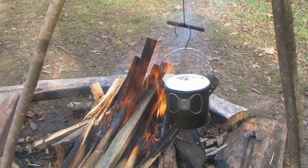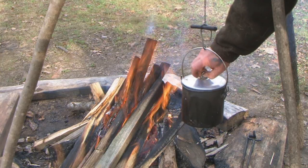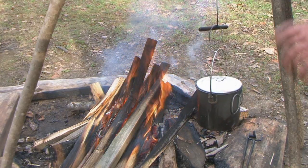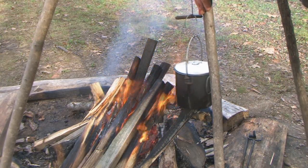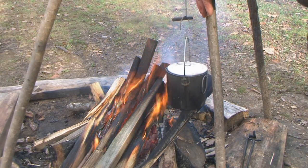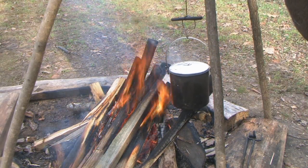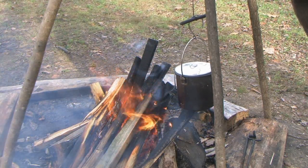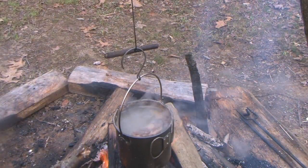I filled this up with water and I got the deer heart in there from yesterday. I thought we'd boil up that deer heart today, make us a tasty dish here if we can. We'll get this next to the fire and let her go, get her boiled up cooking, and go from there.